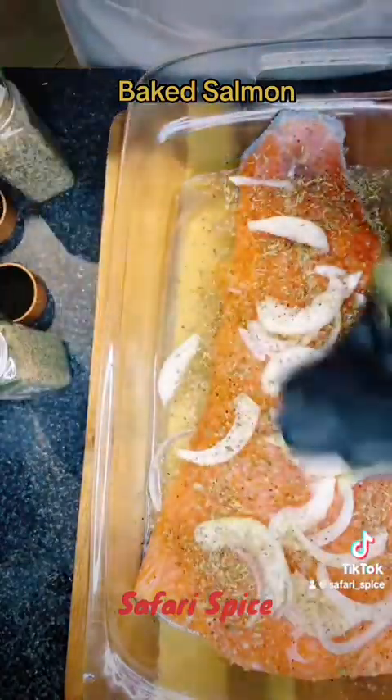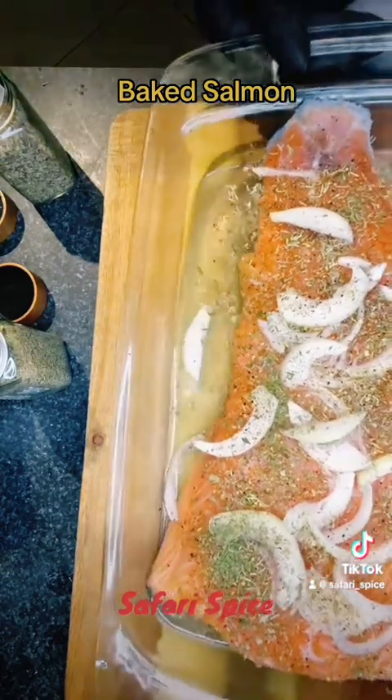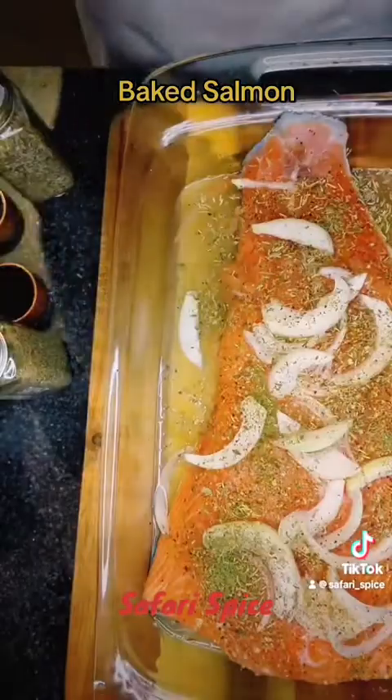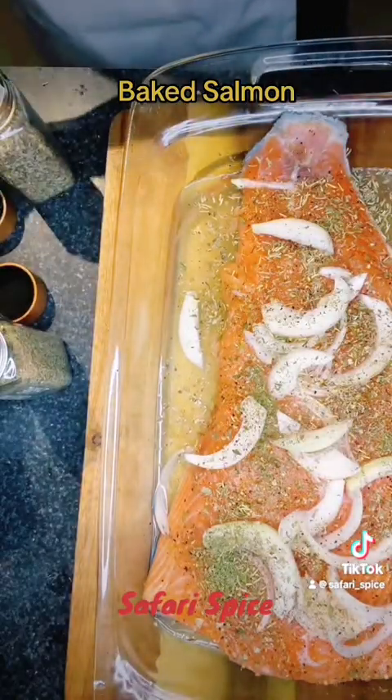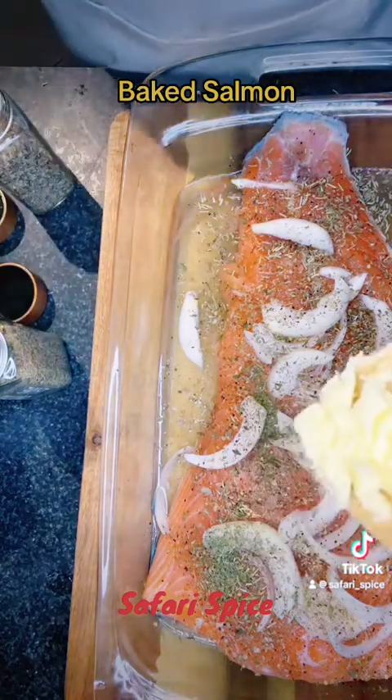That was just dill — I had a little dill, so anything green like that, put it on top. This is good. You can serve this with some fettuccine alfredo or asparagus, or if you have some homemade mashed potatoes, you can put it with potato scallops — whatever you want for your sides.